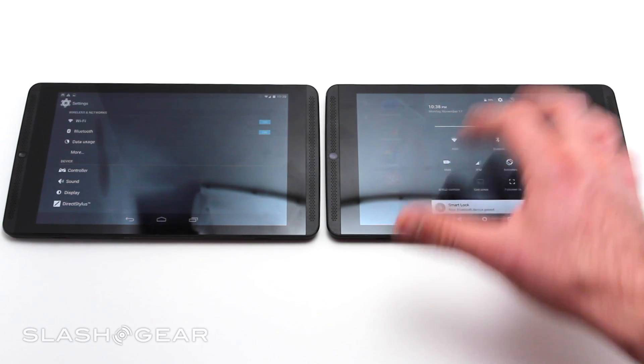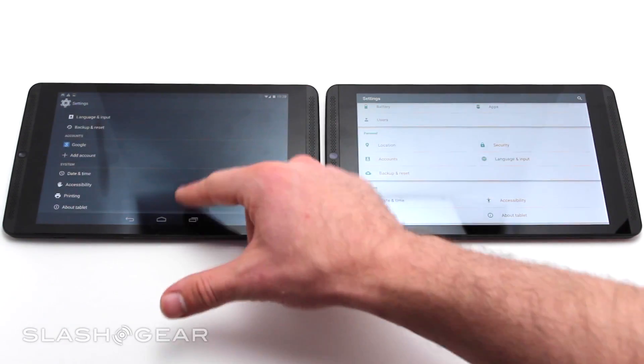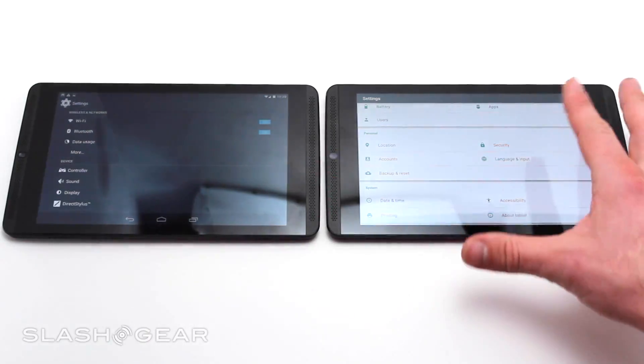Inside settings, it's another different situation here where we have white instead of black. Things are also aligned in two columns if you're in portrait mode rather than just one, and it looks a lot nicer.